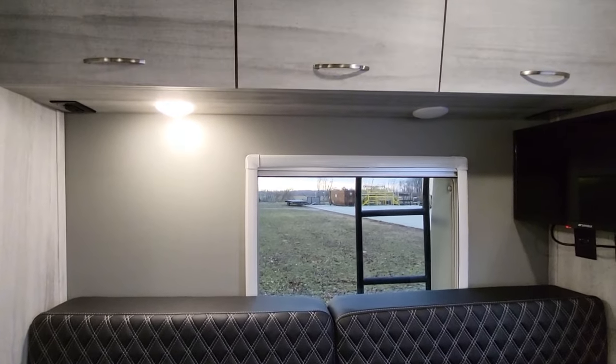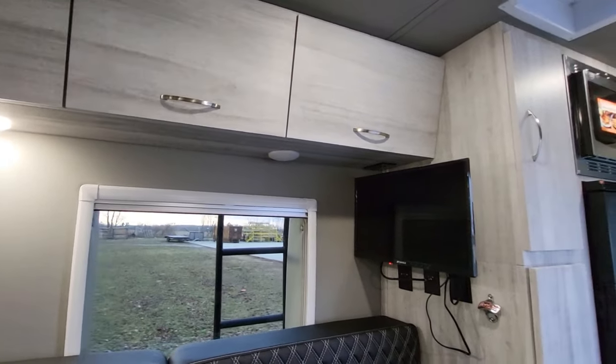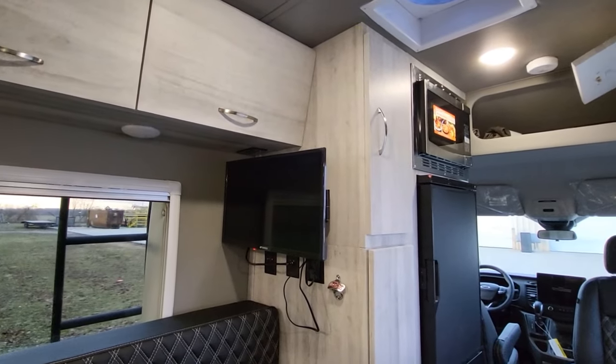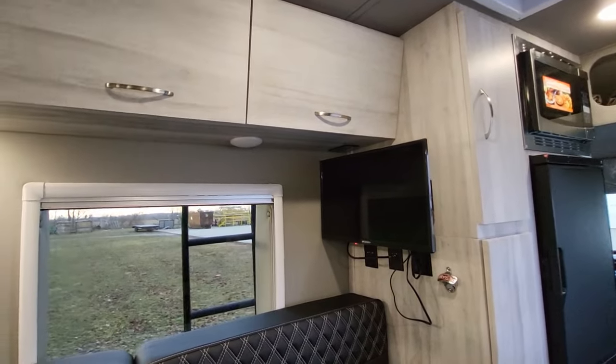Handcrafted and wrapped — all these cabinets are hand-assembled in-house with CNC-cut cabinetry parts.